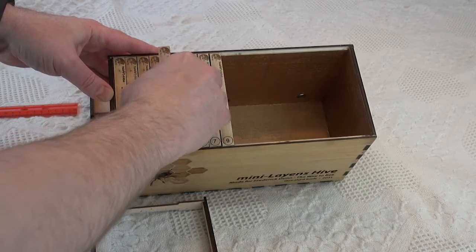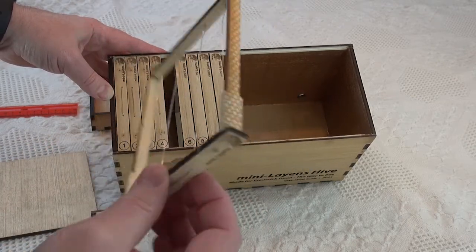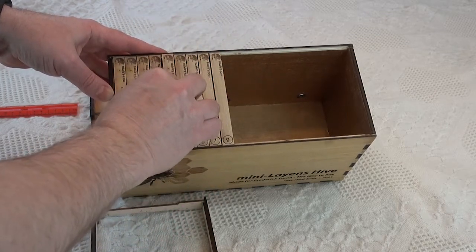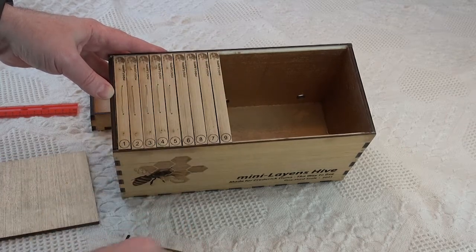The next frame is a simple wired frame, so you can see the orientation of the wires. The bees will create wax down those wires in a straight line, and the wires give the frame support for honey extraction.